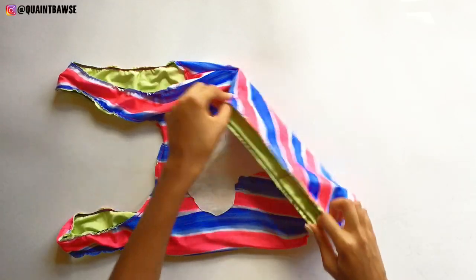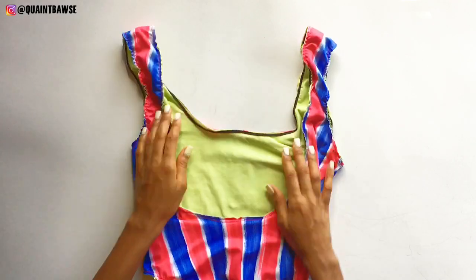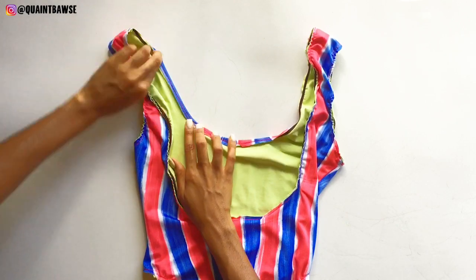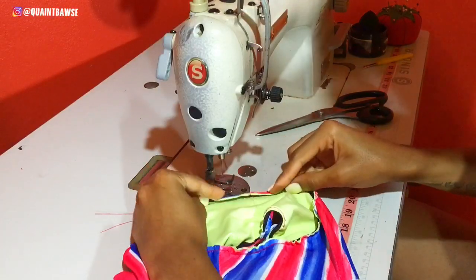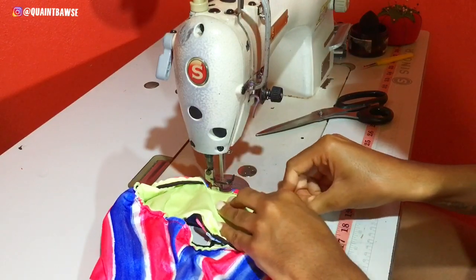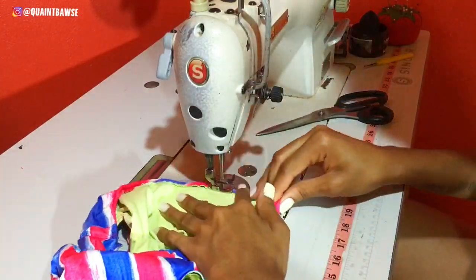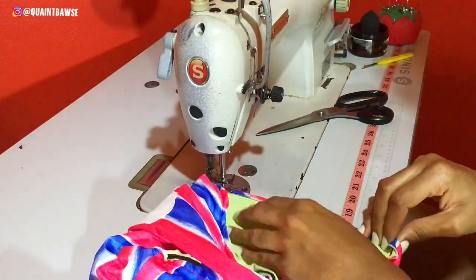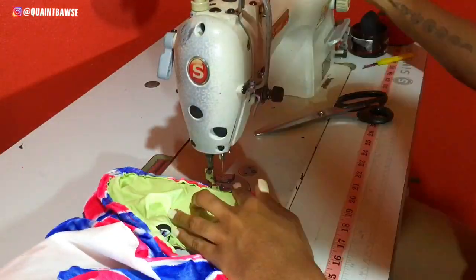If you stitched properly your monokini should be looking like this, and you should be able to stretch the arm holes and leg holes without any threads popping. For the next step you're gonna fold and stitch all the places where you put elastics. I wouldn't say this step really requires pins because it's quite annoying taking them out every minute. What I recommend is that you just fold and stitch as you go along, take it slowly, and don't rush yourself because when you rush you're much more likely to make mistakes.